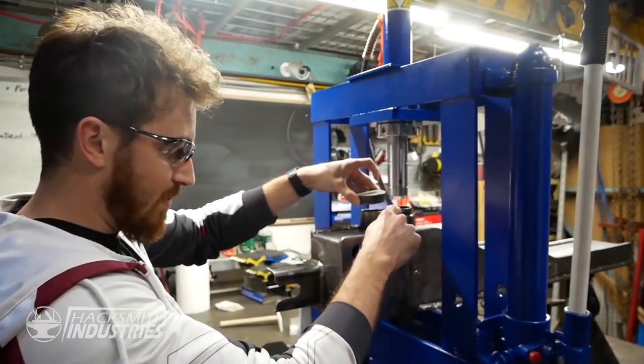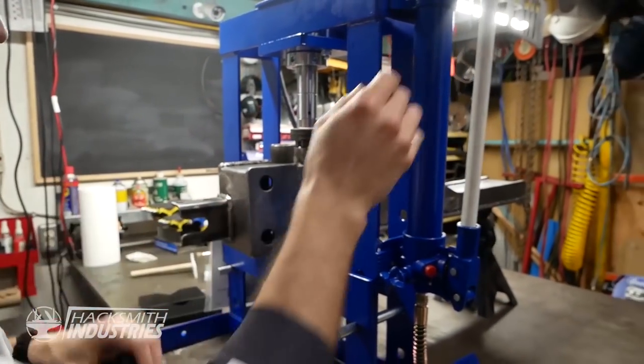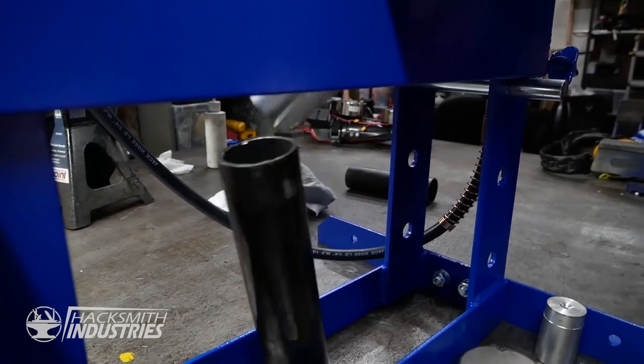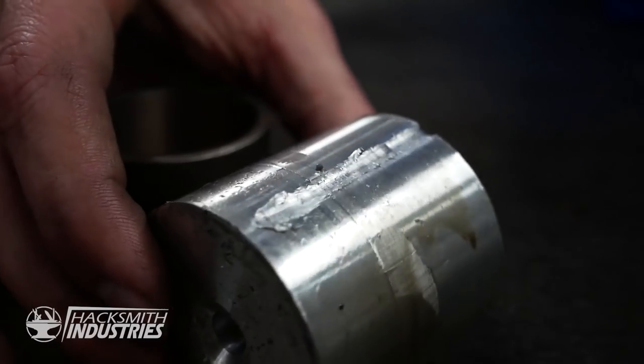Welcome to the hydraulic press channel. So we've got our pipe here which we want to try and push out the bottom. Got a few spacer plates just to see if it actually budges. Really hope it does. It's almost there — we're there. Holy crap. This is a wise investment.